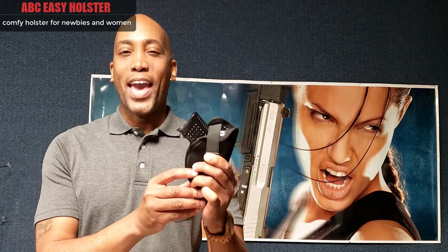Today I want to introduce you to the ABC Easy Holster. For a slim, lightweight, versatile holster, take a second to check out the ABC Easy Holster today.